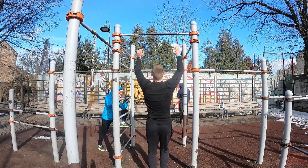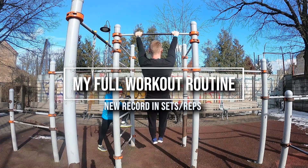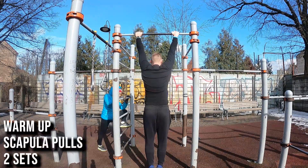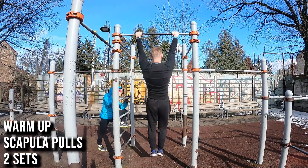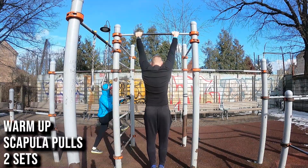Hey guys, this is always and welcome back to another video. In this video we're going to talk about my current workout routine for back, biceps, and core. I did switch up my workout routine — I was focusing recently on front lever tucks and stuff like that for front lever training, but I did switch it up.